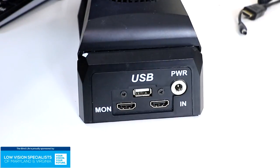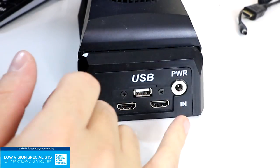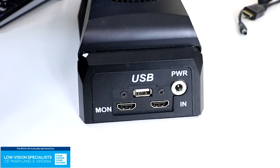There are just a few ports on the back. Of course, there's the port for power, a USB port, and then an HDMI in and an HDMI out, which you use to connect to a monitor.